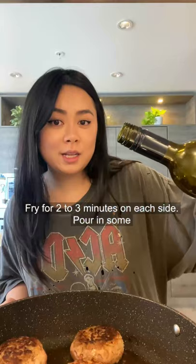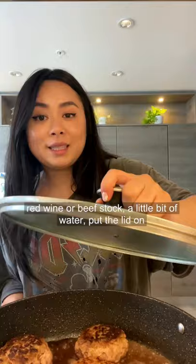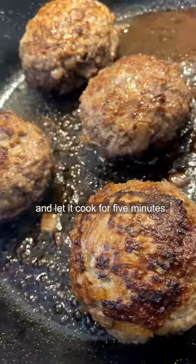Fry for two to three minutes on each side. Pour in some red wine or beef stock and a little bit of water. Put the lid on and let it cook for five minutes.